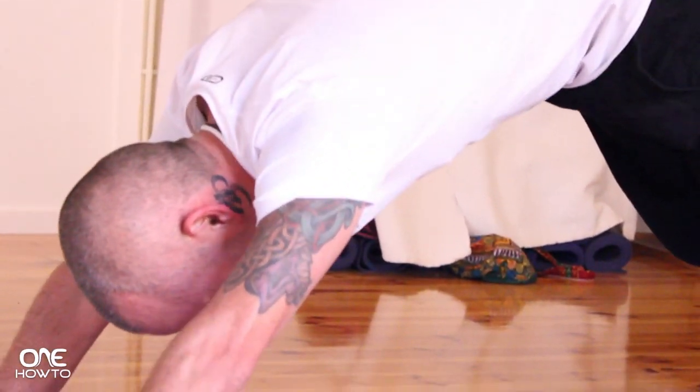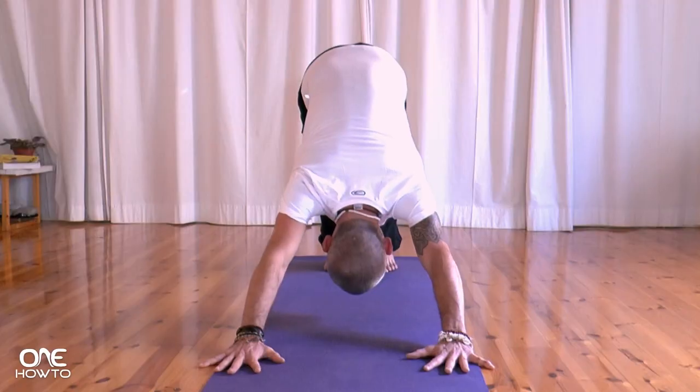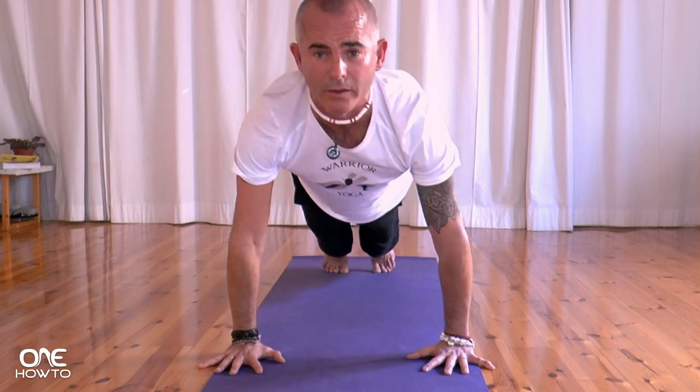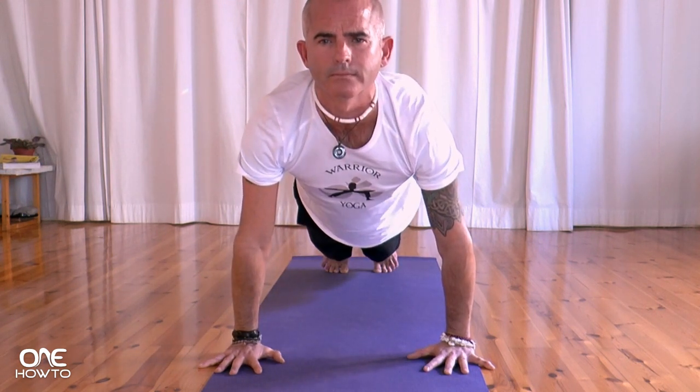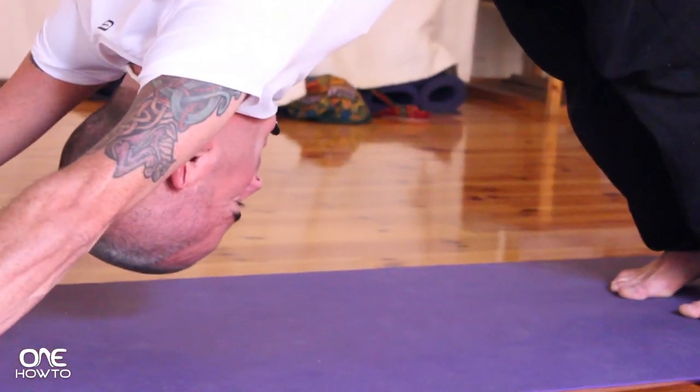As you exhale, pushing the hips up into the air, heels coming down towards the ground. Inhaling, floating forwards. One more time — exhaling, heels up, hips up. As we inhale, floating forward, walking the hands into the center of the mat, thumbs touching, strong, strong arms. Looking back to the feet, big toes coming together.